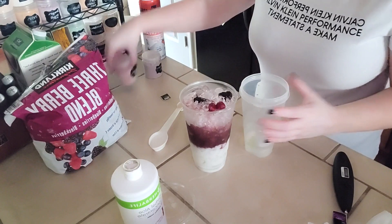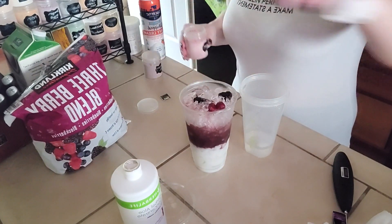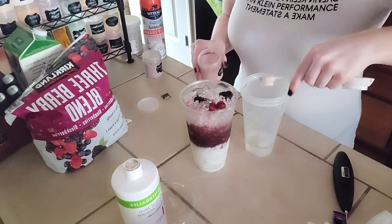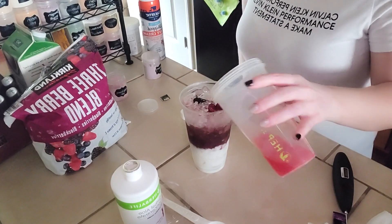Now with a little bit of warm water we're going to mix up some raspberry beverage enhancer. These are the Herbalife beverage enhancers — your coach can get these for you. We're going to do a half a teaspoon of the raspberry. If you are not with Herbalife yet and do not have a coach, feel free to reach out — I have all my information linked in the description.